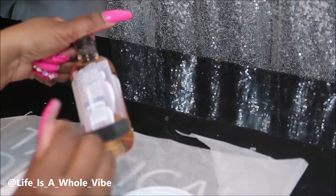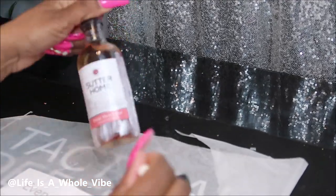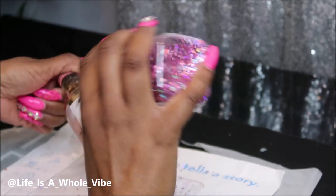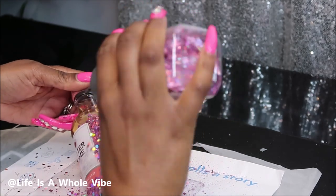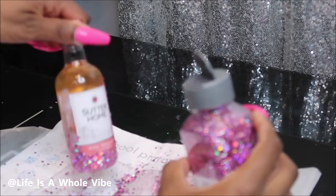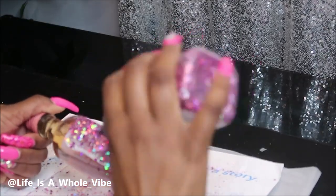I just poured a little bit of the Mod Podge into an empty lid, and what you see me doing is simply adding it onto the bottle. I'm going around the label and just sprinkling on the glitter. This little DIY is so simple and it comes out so pretty.